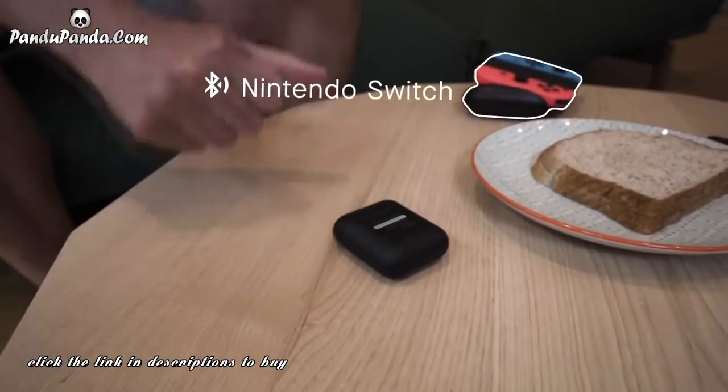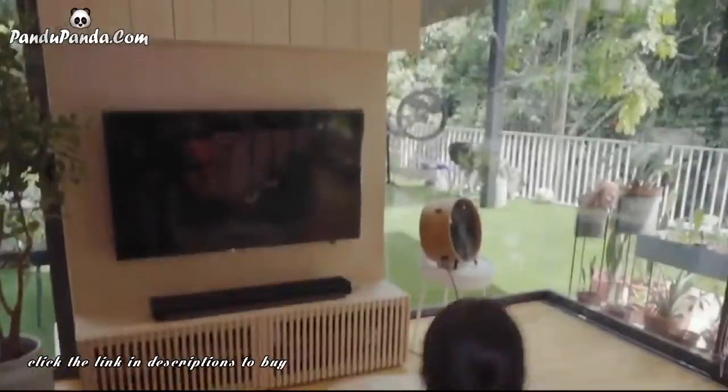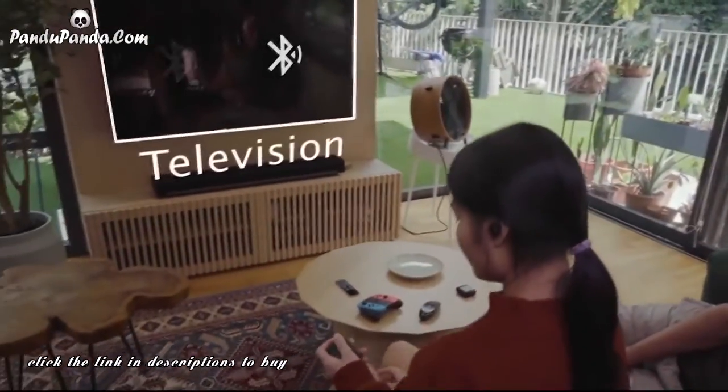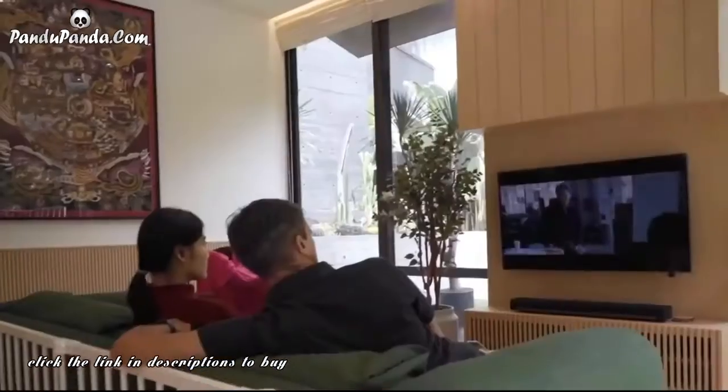And one more thing. It's Bluetooth 5.2 and LE Audio ready. Tune into LE Audio broadcast sources easily, then switch out to your personal device anytime you want and jump back in right after. Seamless switching. An amazing user experience.